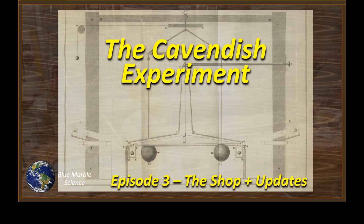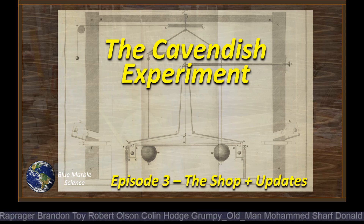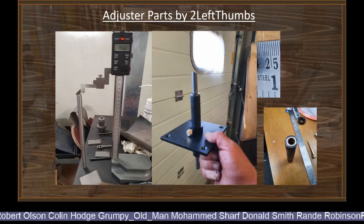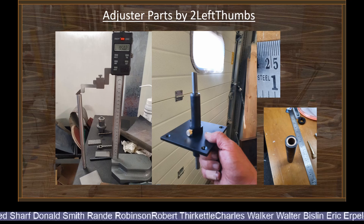Hello everybody, welcome to Blue Marble Science and welcome to an update on the Cavendish experiment. I wanted to let you guys know what we've been doing and give you a quick tour of the shop. A huge shout out to all the people who have contributed to this effort, and a special thanks to my good friend Lefty. Lefty sent me a picture of the bottom part of the wire adjuster assembly and the thing looks great — Lefty, you're doing a great job.